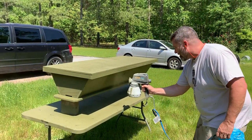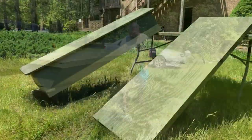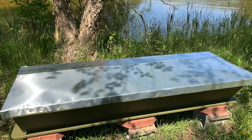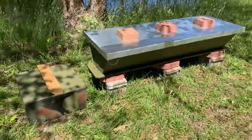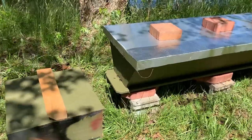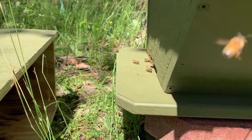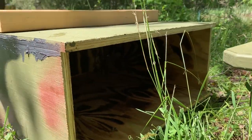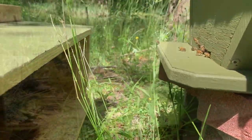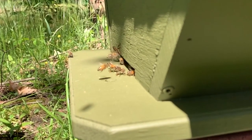I decided to paint all of the boxes that we made ourselves, giving them a little bit more time to last in the elements outdoors. I also wrapped each of the covers in aluminum sheeting to help with weathering and lasting. That's a swarm trap box that we had transferred over into that homemade top bar hive. It's interesting to note that the swarm trap boxes that worked best were the ones that we burned on the inside, imitating a hollowed out lightning strike in a tree.